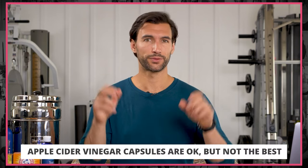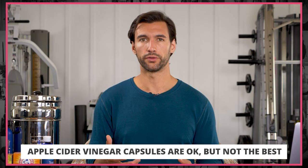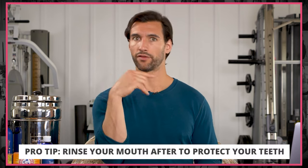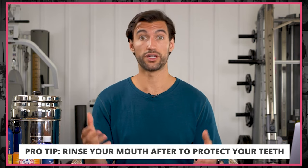You only need to do this once per day. I do a full tablespoon in water and chug it down. Then I like to rinse my mouth out afterward so I don't have a lot of the acid sitting on my teeth affecting the enamel. Apple cider vinegar is a very good move.